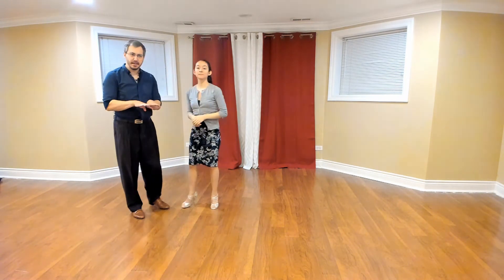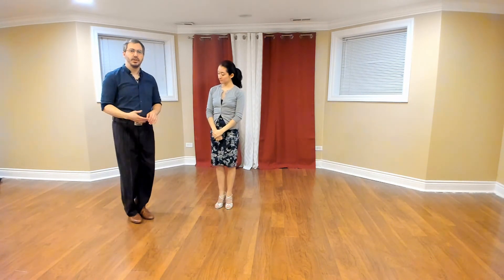So you don't have to make the back cross in this video. You will in the next one. We will see you then when you are ready. I'm ready.